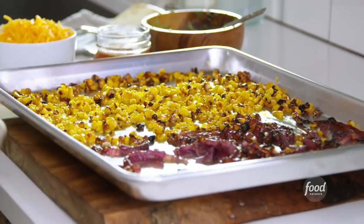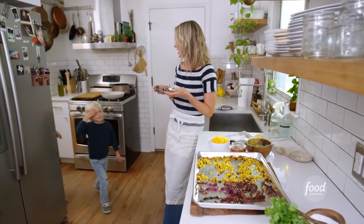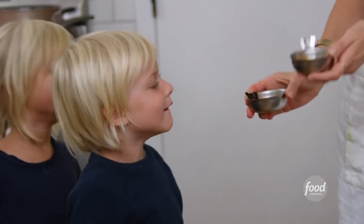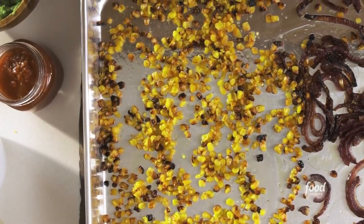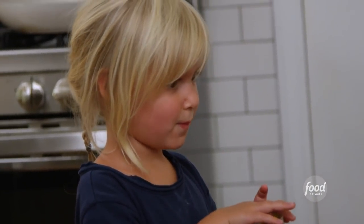Natalie and Will love this corn — I call it candy corn. Do you guys want some candy corn? It's your favorite. Because it gets so candied and caramelized, it pops and chars. It has this cool toothy, crunchy texture that you don't get with any other sort of corn.